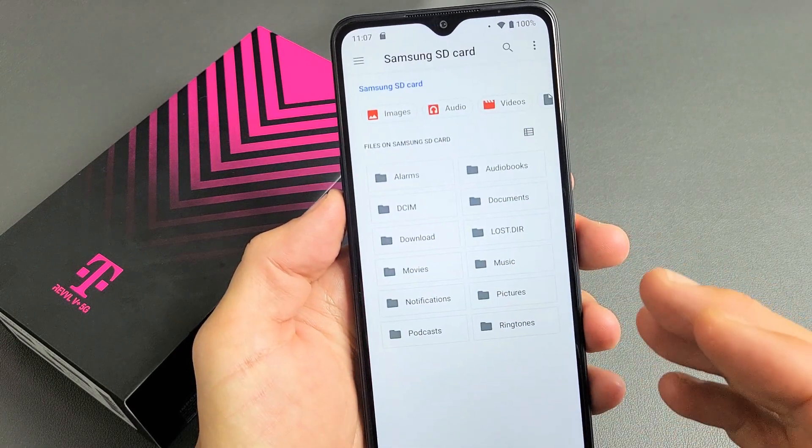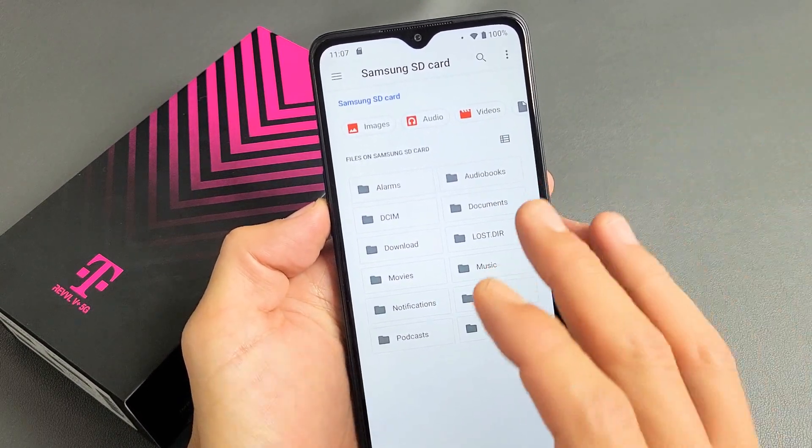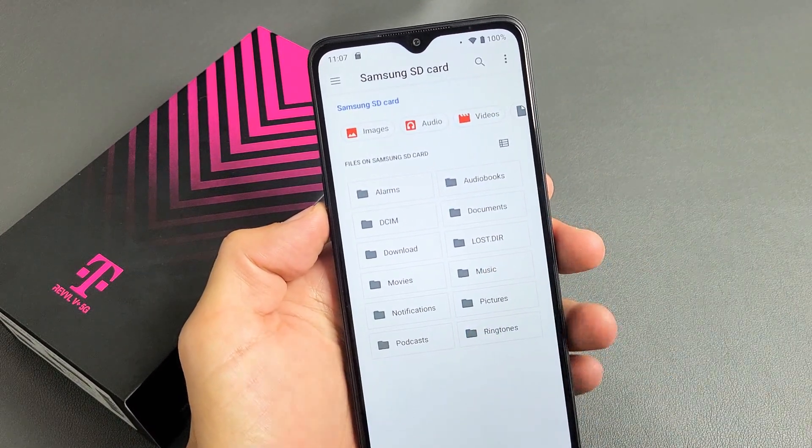I'm going to format this. Don't forget — when you go ahead and format an SD card, you're basically erasing everything on there. So if you have anything important on there, save it somewhere else before you do this.